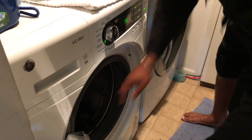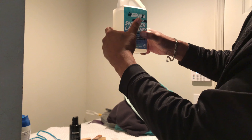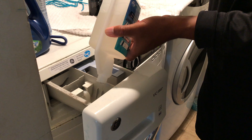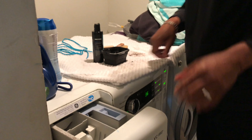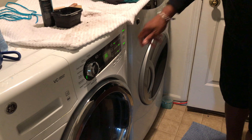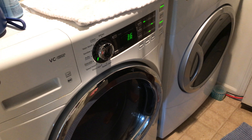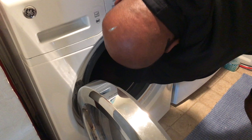We're going to go ahead and put the shoes in, close the door, and measure out the soap and pour it in. We're going to go ahead and start it. It takes 36 minutes, and after that we'll be back to show you the results.